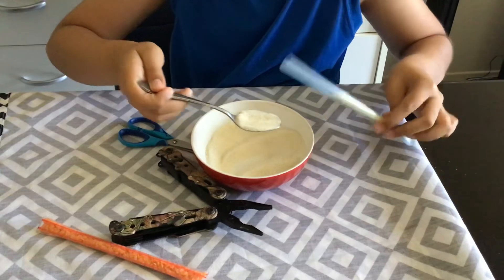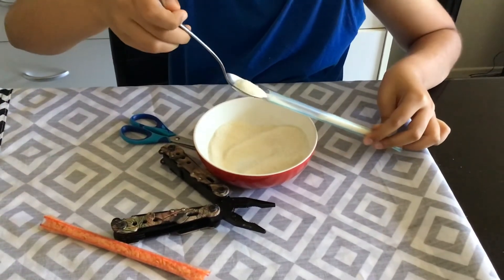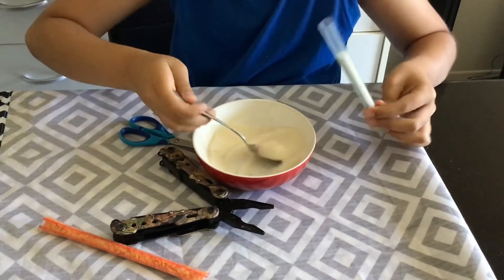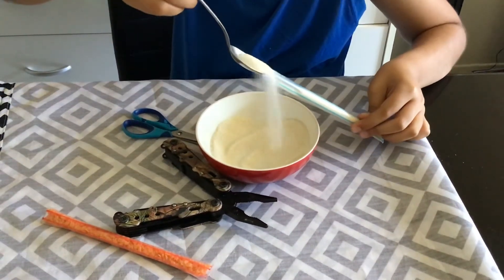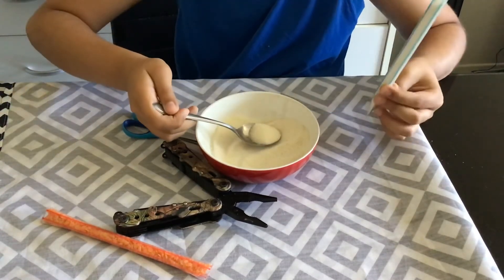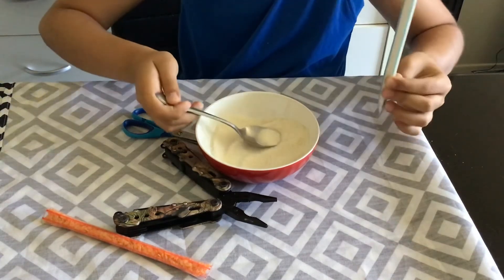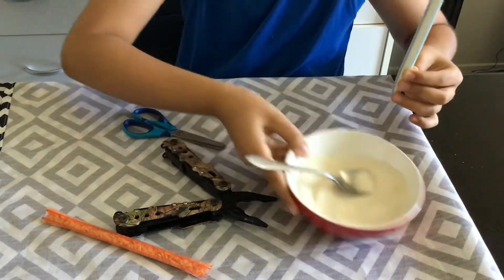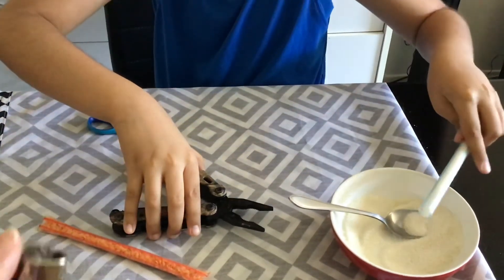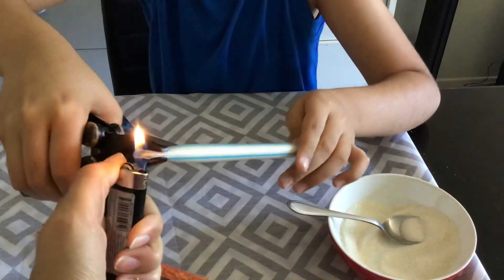Just going to keep filling it. Takes a while, but patience is key. Now don't fill it all the way to the top, just leave a bit of space. That space will be for when you melt it to seal.